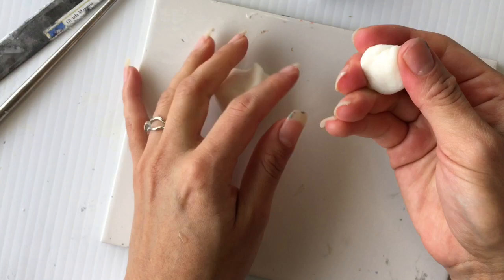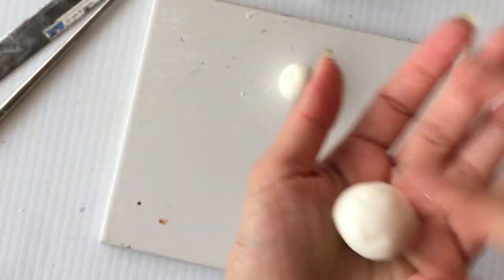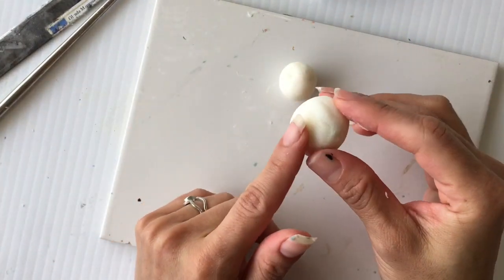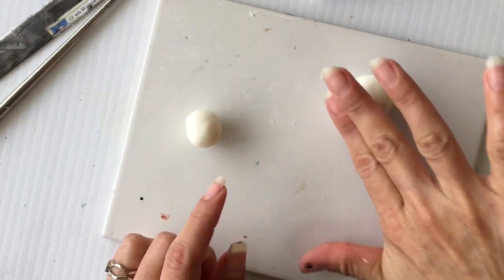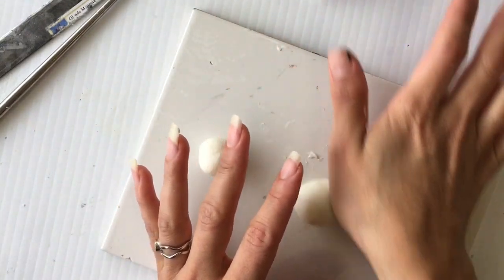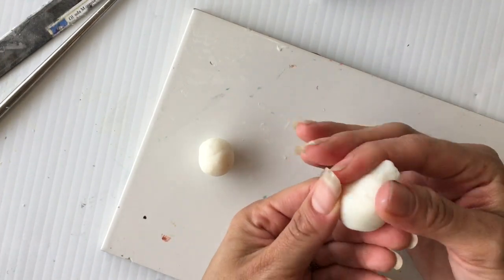So the first thing to do is just to grab a piece of the Subto and roll it in your palms until you make a ball like this, and then with the rest you'll make the body doing just the same. Once you have the two balls, you're gonna use the bigger one — roll it on its side and just make pressure on one side of the ball, then start pinching so that it will start to look like a teardrop like that.